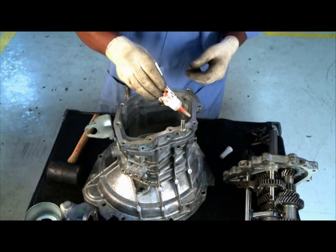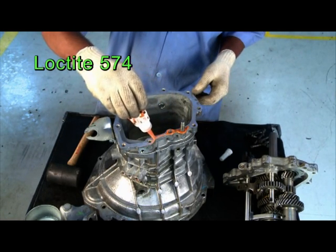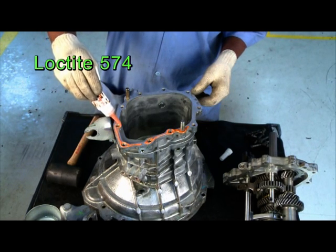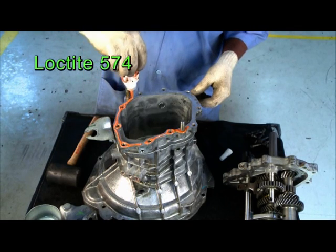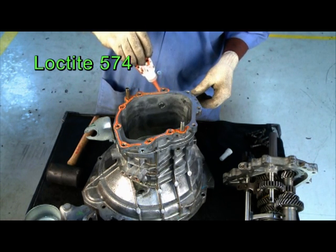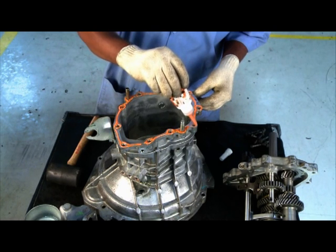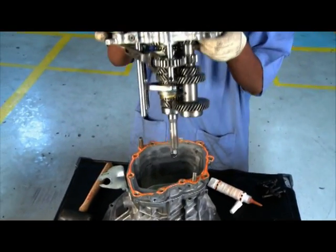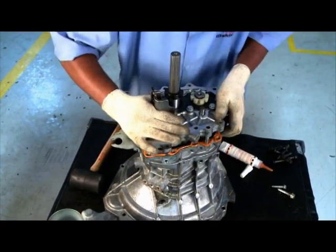Apply sealant on transmission housing surface. Use recommended sealant. Insert complete gear train assembly along with intermediate plate into the housing. Match dowel hole.